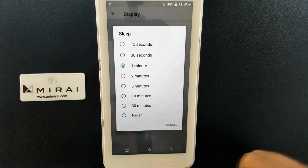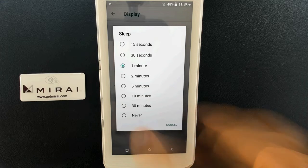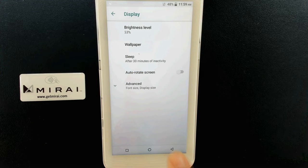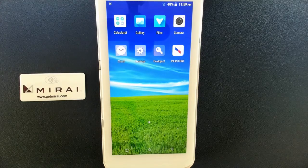This is a personal preference based on your office, practice, or business needs. Once you select a different time frame, you'll see it's been updated. Then back arrow twice to return to the home screen — the settings have been changed.